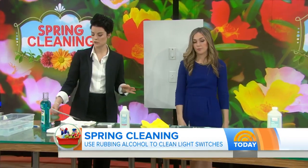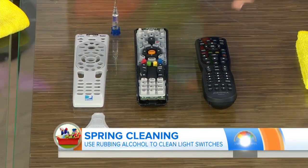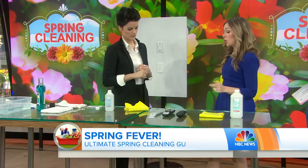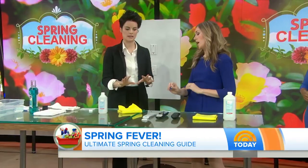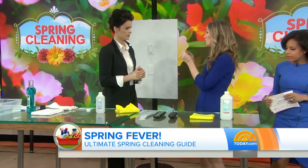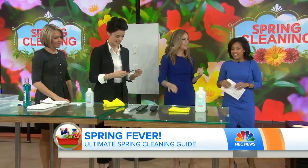What about remote controls? That's pretty dirty — I eat snacks and it gets on there. With remote controls, you can do the same thing: rubbing alcohol on a microfiber cloth. The other thing most people don't know is remote controls actually come apart. Flip it over, pull the back off — always take the batteries out before you clean. There's a rubber panel inside where all your Cheeto dust gets collected. You can throw that in the dishwasher and it will be perfectly clean.